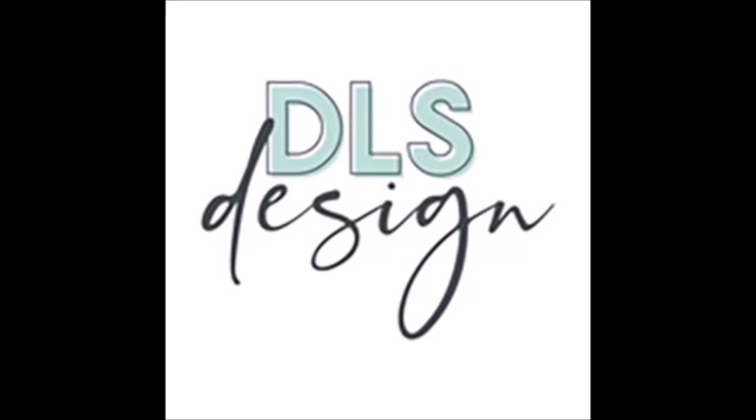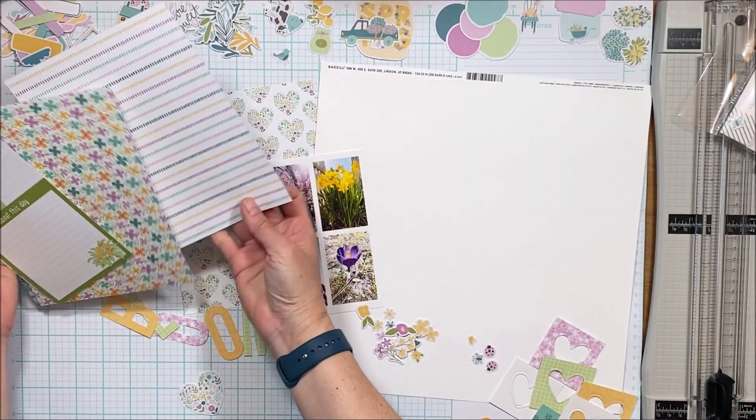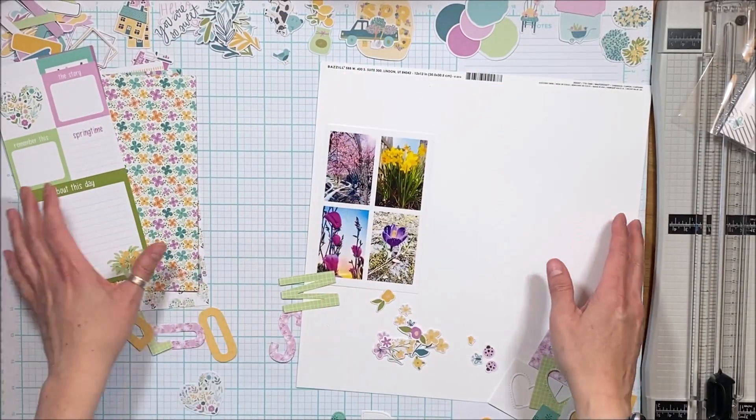Hey! It's Grappy Peep Susanna here today for DLS Design. I am sharing with you this grid multi-photo layout — multi-photo in that there are four photos, but it's actually a photo collage on a 4x6.